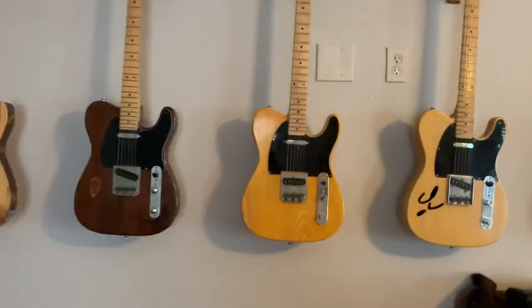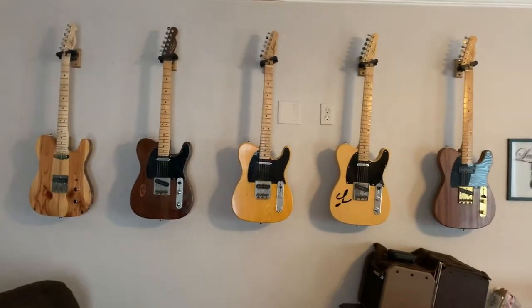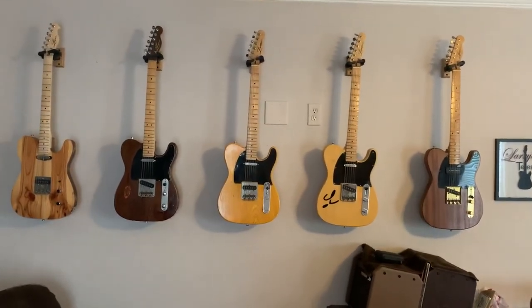So that's the group. There they are — more to come.